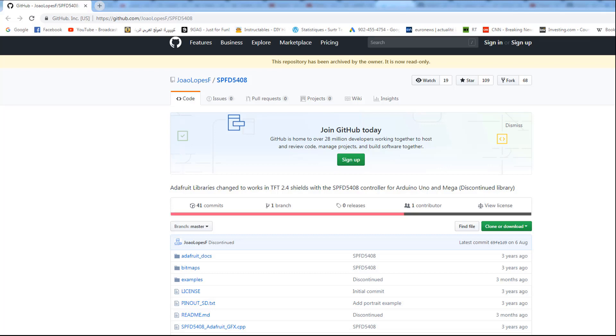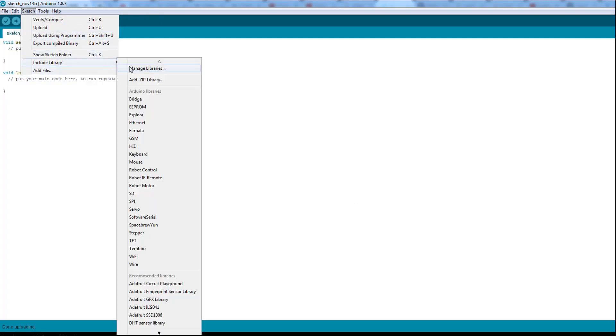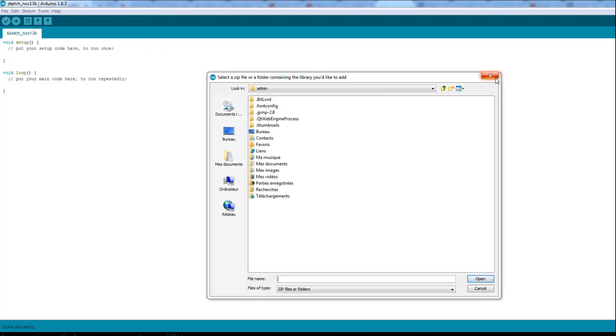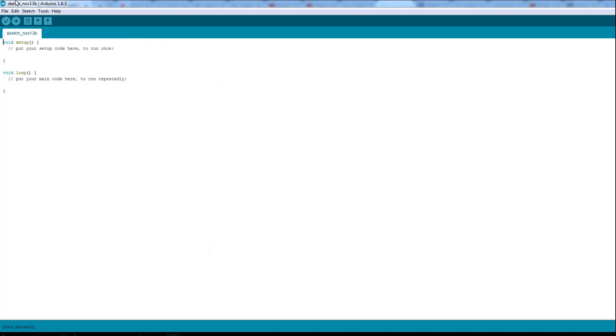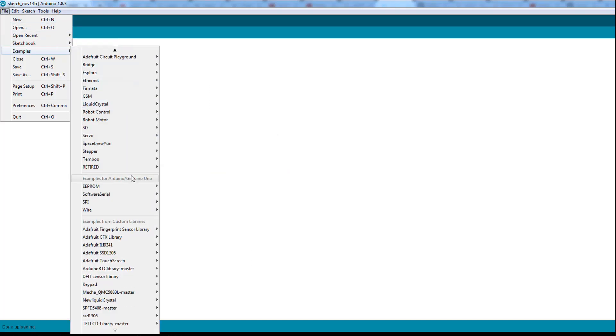First we should download the library — I will leave the link right below. You get it from GitHub, download the zip file, then go to your Arduino IDE and go to Sketch > Include Library > Add .ZIP Library, and look for the library. Things will start with just examples from the library, and it's the SPFT 5408. We're going to use the graphic test.